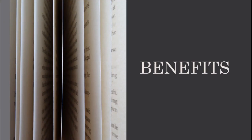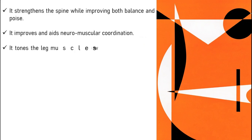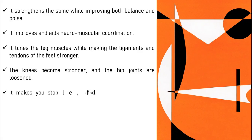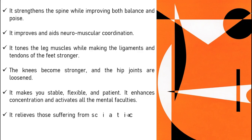Benefits: It strengthens the spine while improving both balance and poise. It improves and aids neuromuscular coordination. It tones the leg muscles while making the ligaments and tendons of the feet stronger. The knees become stronger and the hip joints are loosened. It makes you stable and flexible, and it enhances concentration and activates all the mental faculties. It relieves those suffering from sciatica and reduces flat feet. The eyes, inner ears and shoulders are also strengthened in this pose.